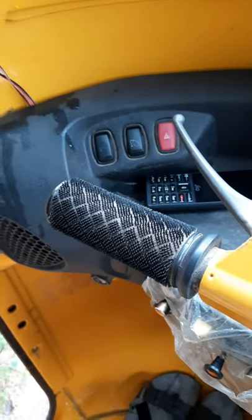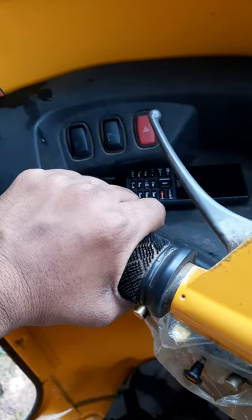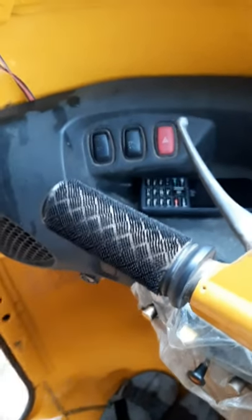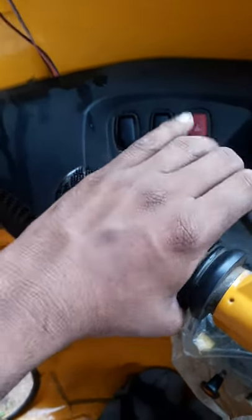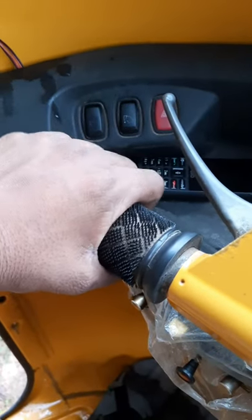If you like the channel, you can subscribe to our channel. You can subscribe to our channel. If you like the hand grip, it's $40.